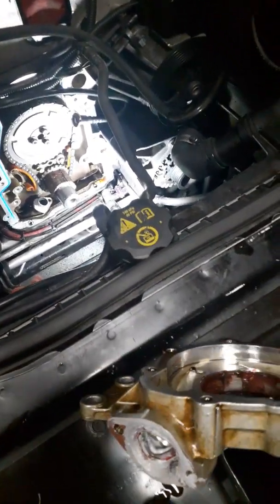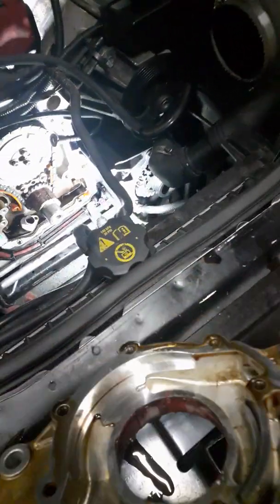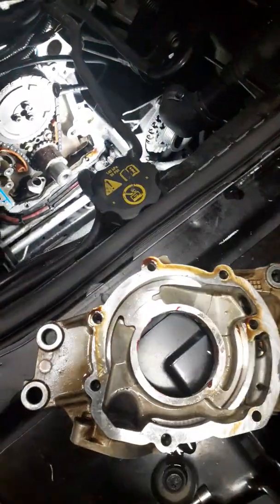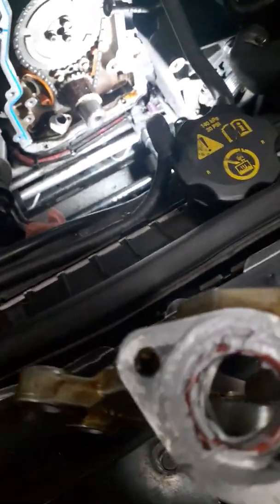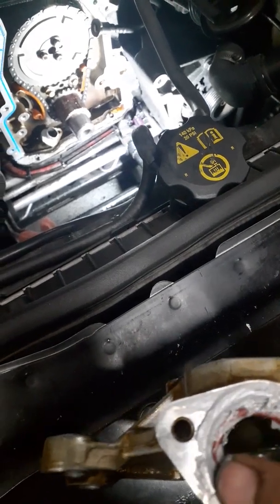So this is the old pump, just to show you how we are going to do this. Just assembled, put a little bit of grease here. So I put the O-ring in there and I put silicone before I drop the O-ring in it.